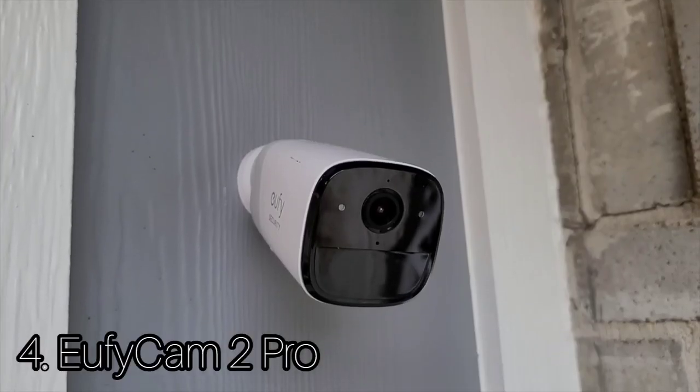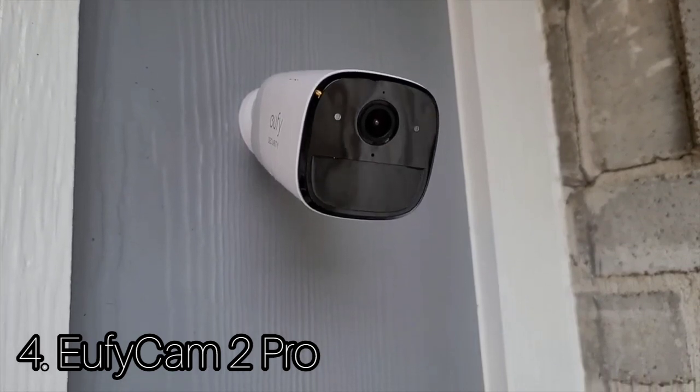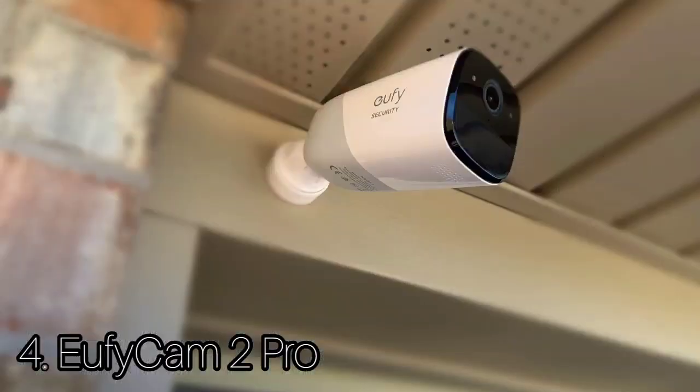Number 4: EufyCam 2 Pro. The EufyCam 2 Pro is one of the best value 2K home security camera kits on the market. The EufyCam 2 Pro cameras have a 140-degree lens. On detecting motion, the cameras will record 2K color footage during the day and, thanks to infrared, black and white video at night.